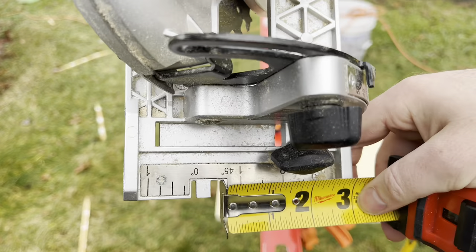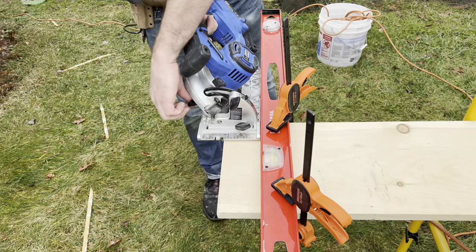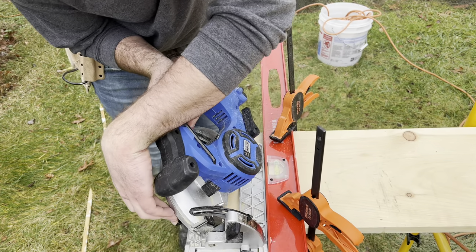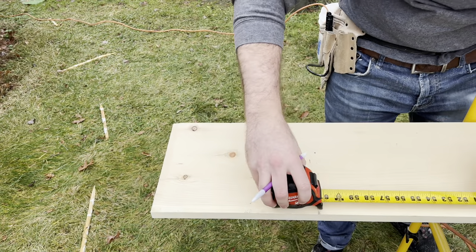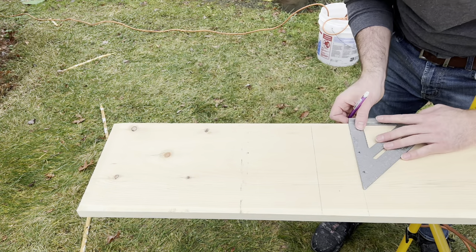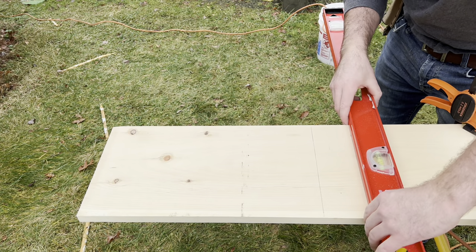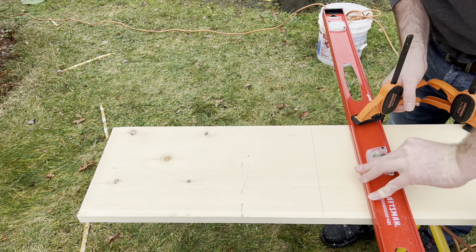Now what I've done here for a cleaner cut is I've used my level. I've measured out three inches over from where I need to make my cut — that's how my saw works. Every saw will be different, but the track is three inches off of the line I need to cut. Here I'm doing a miter on one edge of the board — that's the factory side cut. Now I'm going to turn this board around, measure out 56 inches for the top, and make that cut as well. I'll have a line three inches offset from the actual dimension to set my level up for my track.